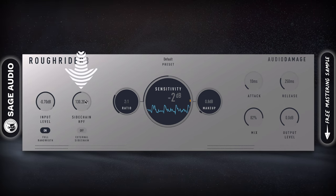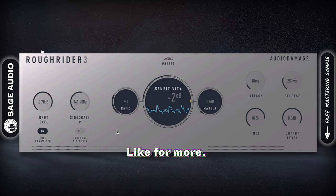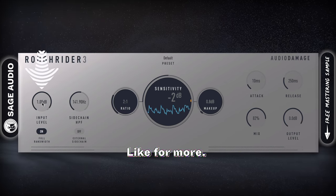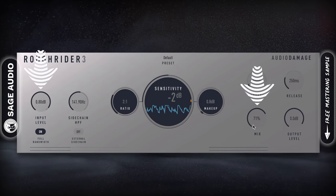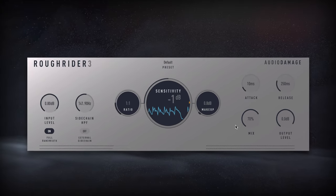Use this high-pass filter to cause less compression and create a perceived louder kick and bass. You can create some drive with the input and output, then blend this in with the mix knob. Or stick to subtle compression by fine-tuning your threshold, ratio, attack, and release.